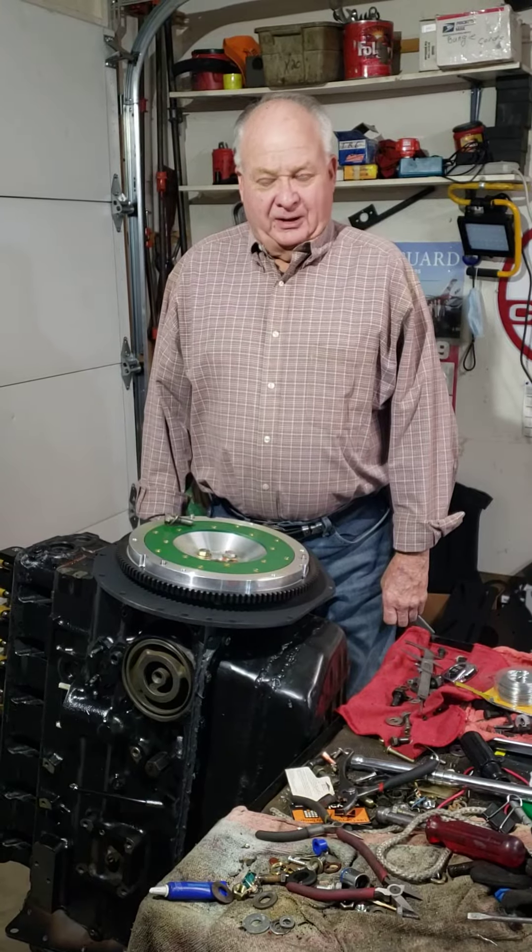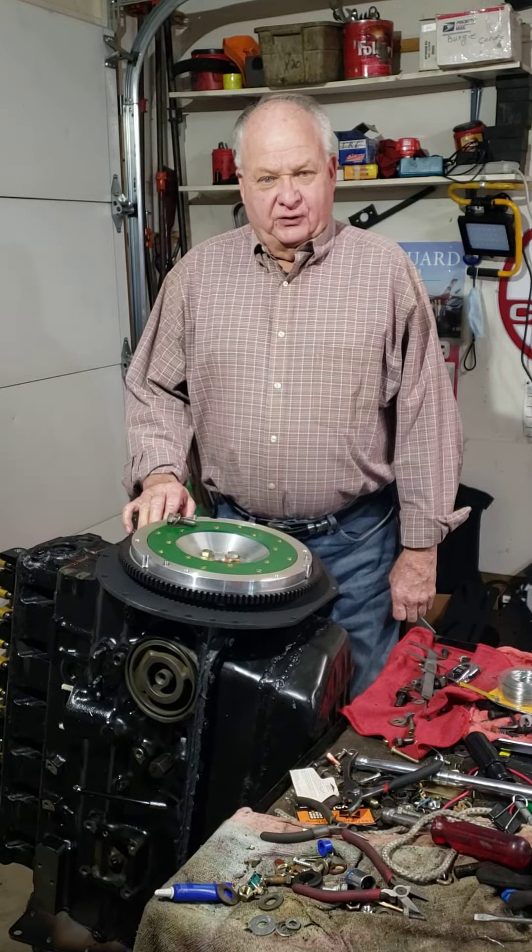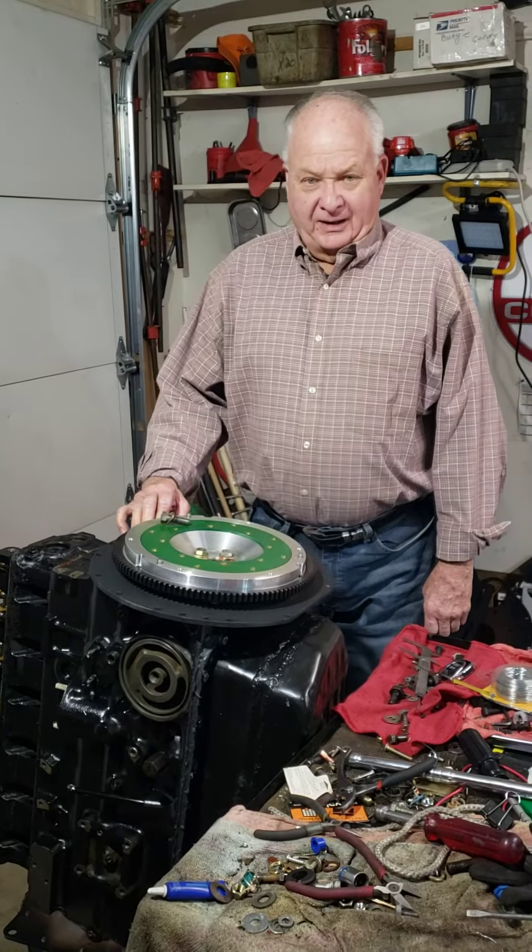This is Walter Halliwell, Part 12, Triad TR6 Full Race Engine Rebuild. Today we're going to talk about the flywheel.